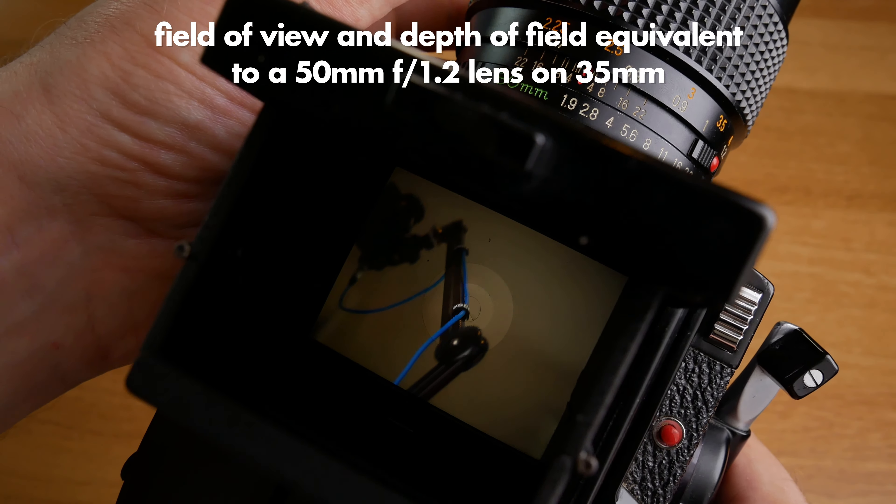One thing that was a bit hard getting used to with this camera was that it is really really bad ergonomically. Many people give Sony a bad reputation for having a bad grip, but this camera has no grip at all. So it really takes maybe three rolls of film until you learn to hold it in a way that feels safe and you feel you can control it easily and take the picture when you want to.